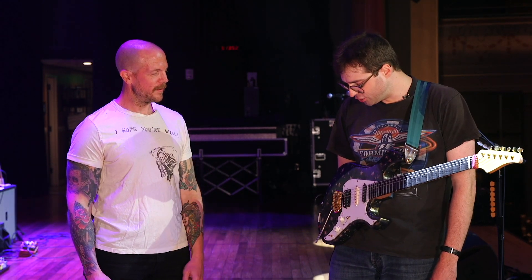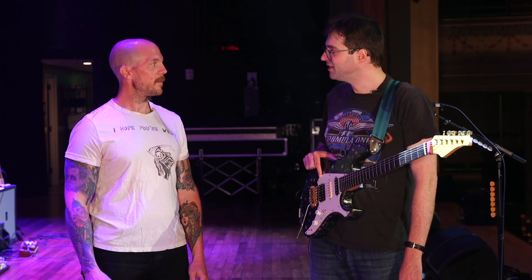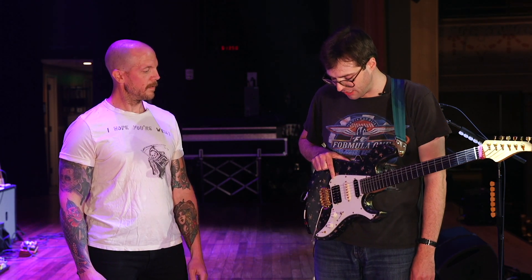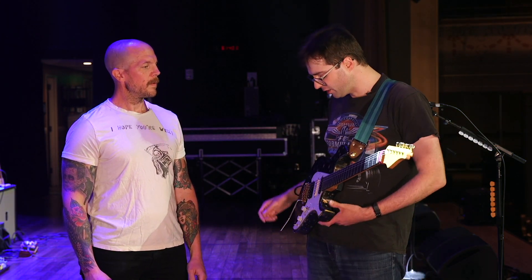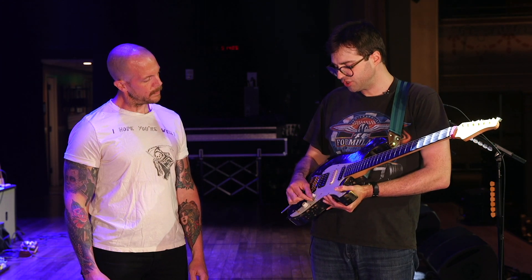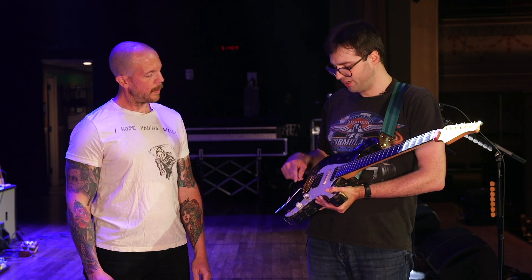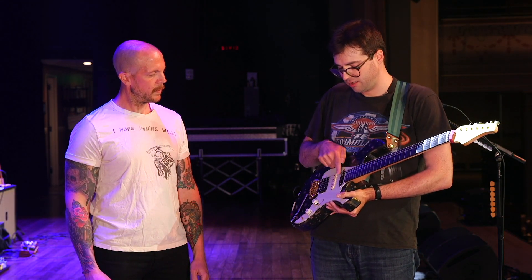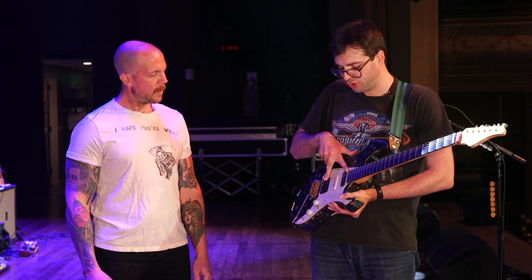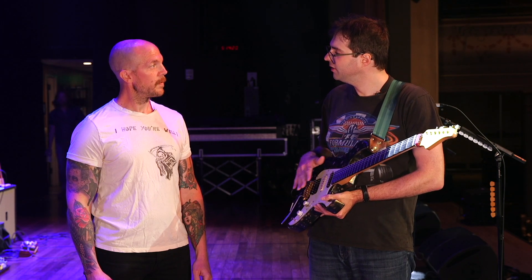What's in the bridge? The bridge pickup is hand-wound by our buddy Alex Avedizian down in Atlanta. He makes incredible pickups. It's hot, but it balances well with the single coils. I've got it wired up so that the position by the bridge goes into single coil mode. And then we can add the neck pickup, so we can do bridge and neck — or if you're feeling fancy, all three.